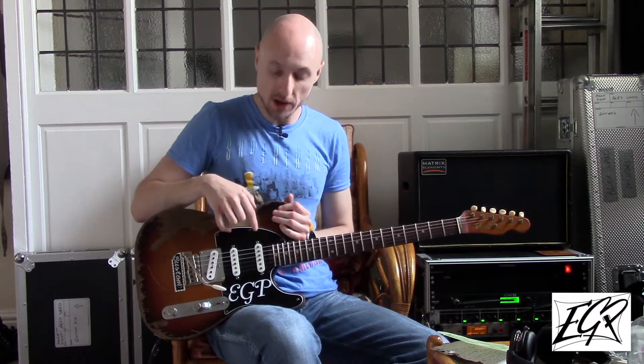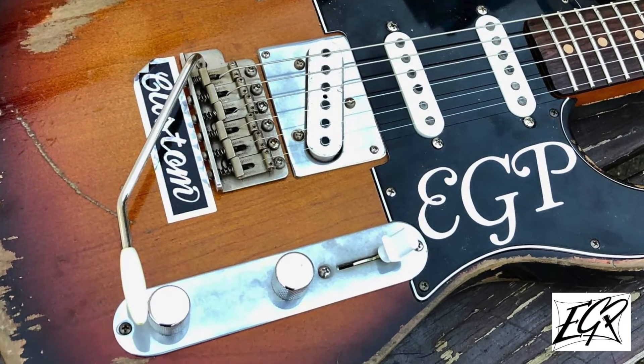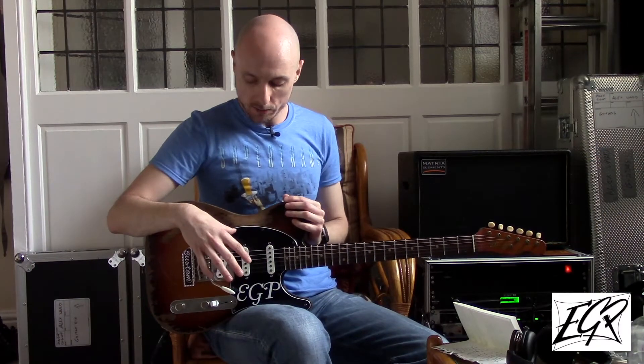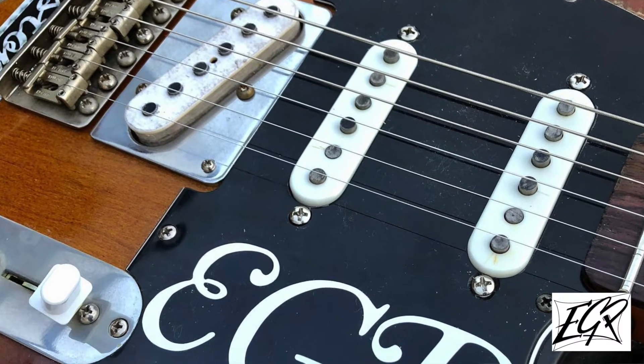We have two timeless single coils in the middle and neck position, and we also have a custom-wound T90 in the bridge, which has white top flat work and string wrap. We also have a custom-routed vibrato, and all of the pickups are wired into a five-way CRL switch for maximum versatility.